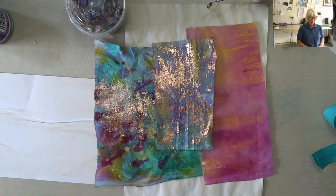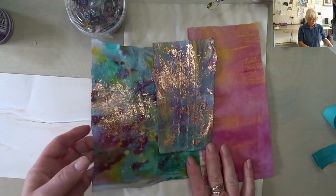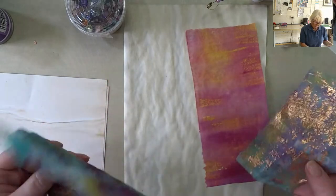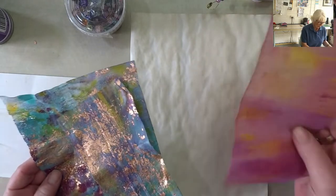Hey Rob! I can't believe we're on day 30 already. Wow! We've got remnants and scraps of AB wipes and interfacing.